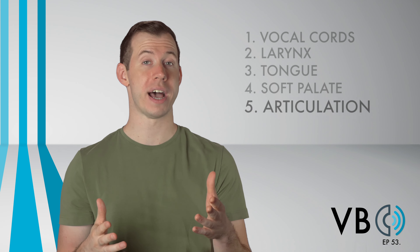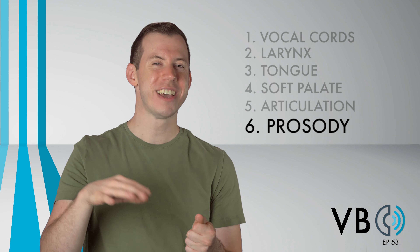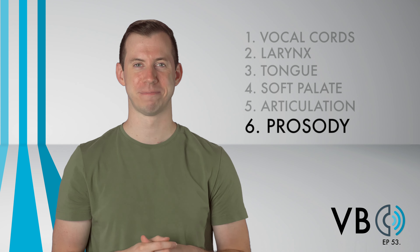Component number six: prosody. Have that pretentious and snooty inflection. "You are on Mars. Isn't that lovely? I claim this planet in the name of Mars." Thank you for watching Voice Breakdown episode 53. Be sure to check out future episodes of Voice Breakdown, the show where we teach you how to imitate some of the most iconic voices. See you next time.